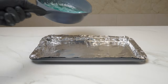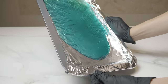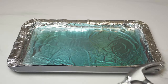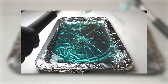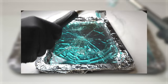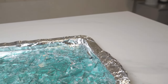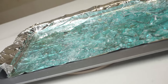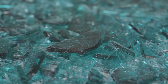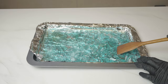Pour on a baking tray with aluminum foil and spread evenly. Wait for it to completely cool, and then scoop them into a ziplock bag and enjoy your meth — I mean, candy.